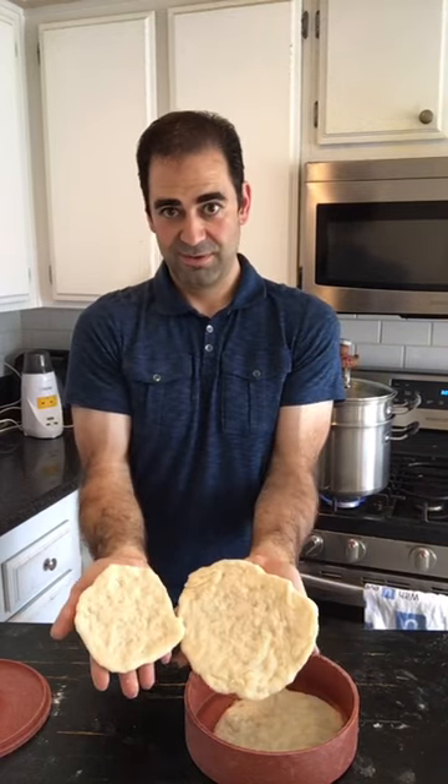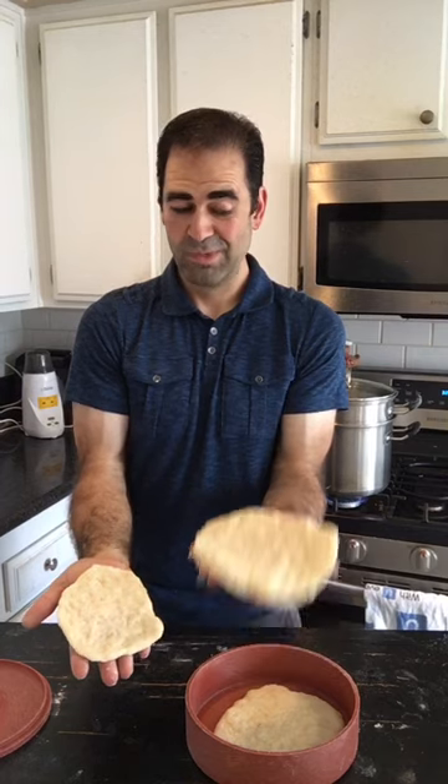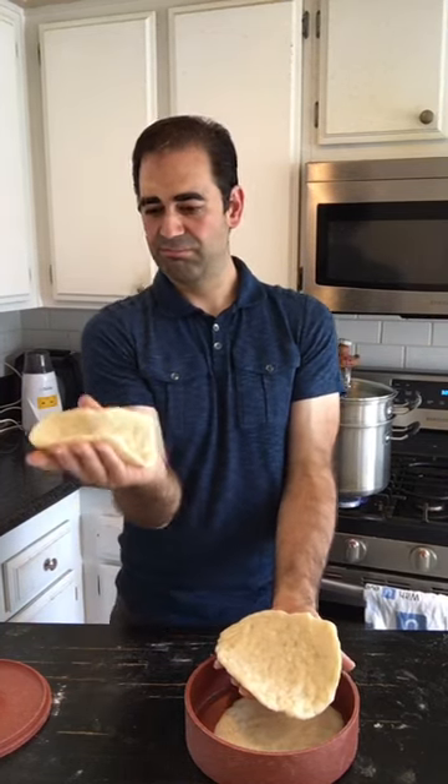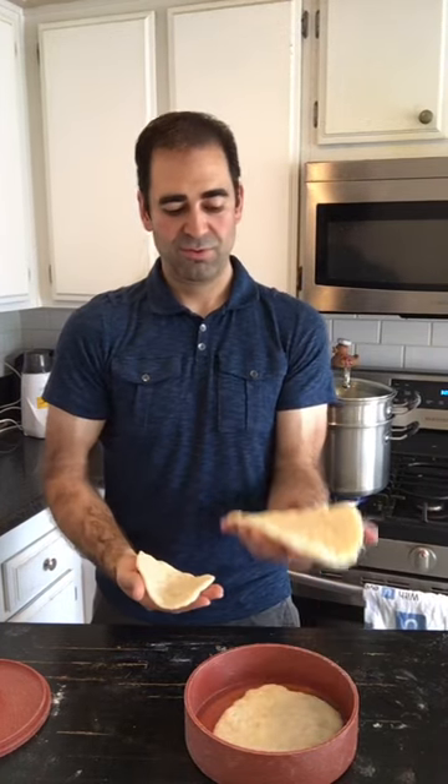If you do the eighth-cup sections, you get two points — a good palm-sized piece. If instead you do the quarters, that's three points and you get this larger size. So you can have two banh mis that are like fluffy tacos for four points, or you can have a big boy for three. Your choice.